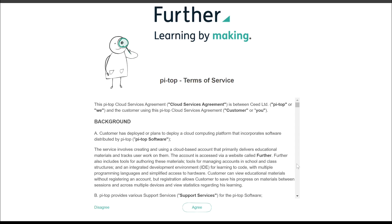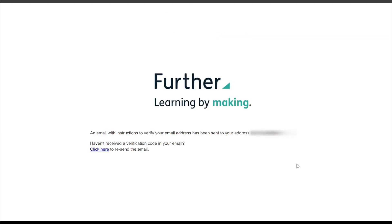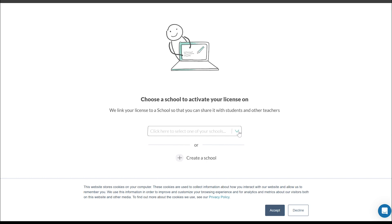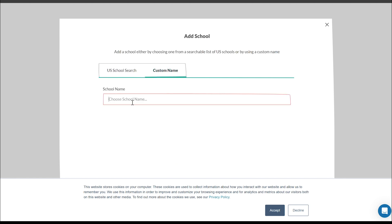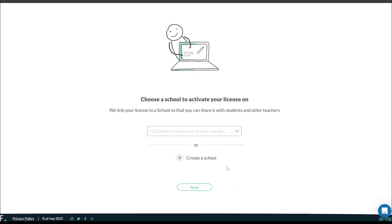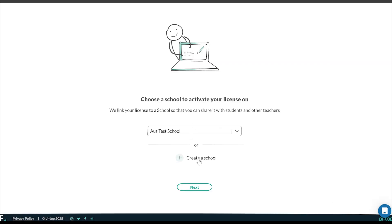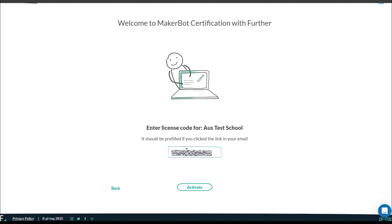Lastly, let me show you how to activate your MakerBot certification account. Grab the activation card and visit MakerBot.com/redeem. This will take you to a site called Further, an online learning platform specially designed for education. You'll be prompted to create an account, agree to the terms and conditions, select your school if it hasn't been created already, or you can proceed and create a new school. Next, enter the activation code from the physical card to complete the process.